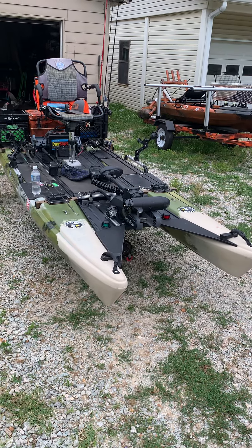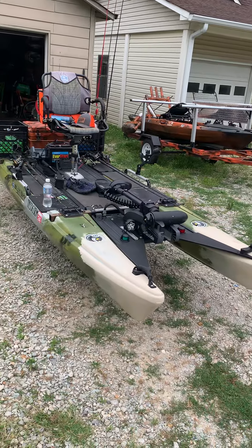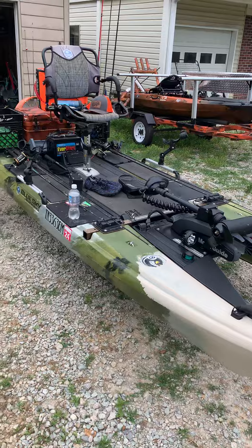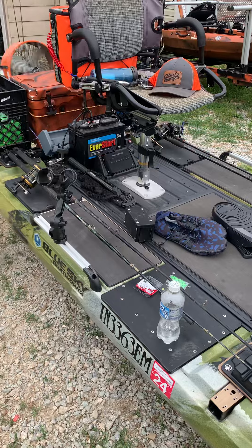Hey guys, welcome back to Fish Slayer TV. I'm going to show you a couple of things I did here on my Blue Sky kayak. As you can see, I did a little bit of stuff here. Now, I'm going to show you a couple of things on here that I love about this kayak.